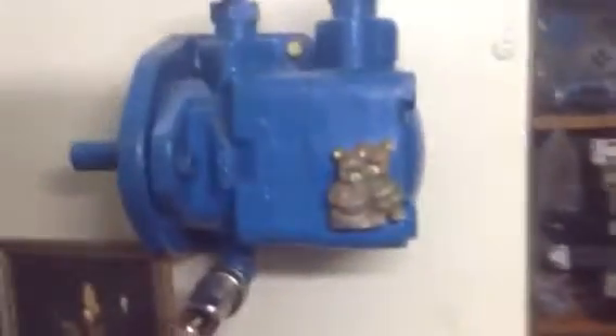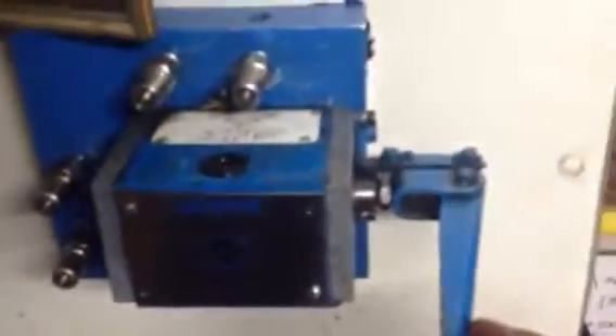A linear actuator is called a hydraulic cylinder and a rotary actuator is called a hydraulic motor. As you can see, this is the A port, B port, and this one is a drain port for this vane hydraulic motor. We can use this directional valve to attach with this motor — it can rotate clockwise in one direction, and when we move the directional control valve manually in the other way, it will go the opposite direction.